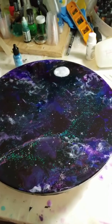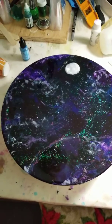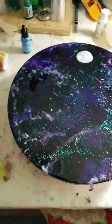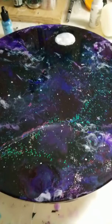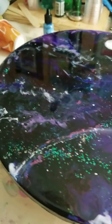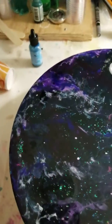Good morning guys! This is my galaxy purple and blues with some nice pretty glitter. This is why I love resin — to me it is just so stinking fabulous. My moon...